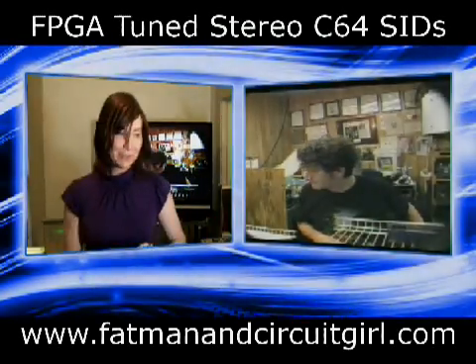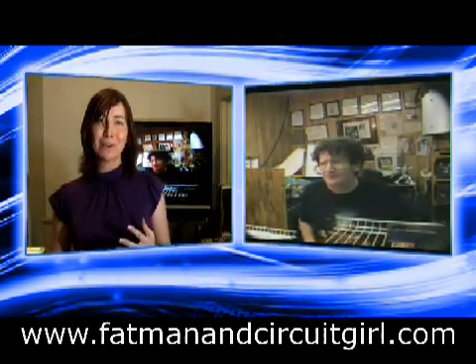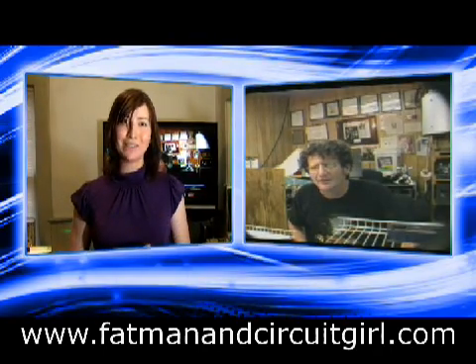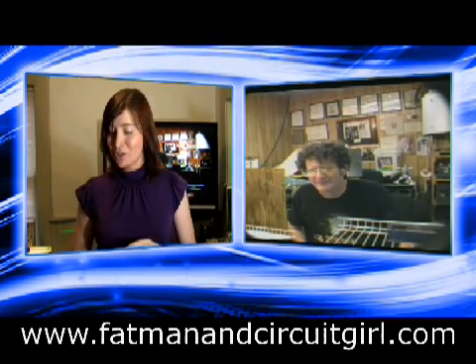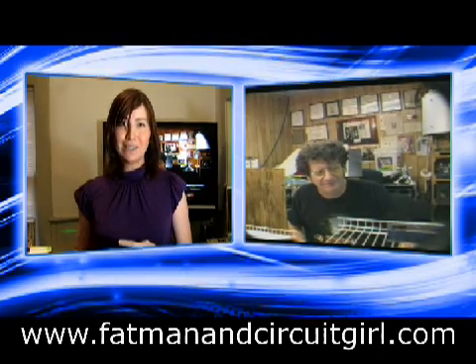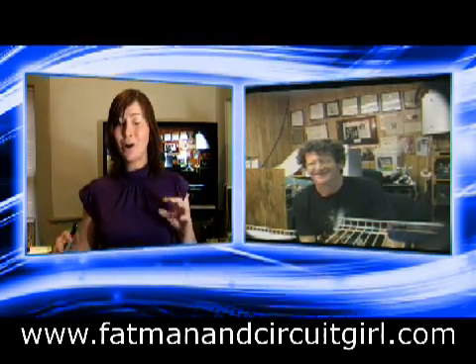Speaking of old things that don't work, you've got a C64 thing to show us? I love my old Commodore 64 and I'm always looking for ways to enhance it. One of the things I love the most about the C64 is the sound chip called the SID — Sound Interface Device. Because I grew up with it, I just love the sound of it. So I thought I would do an experiment to see if I could detune a SID alongside a real SID and make it give me a kind of pseudo-stereo harmonizing sound.